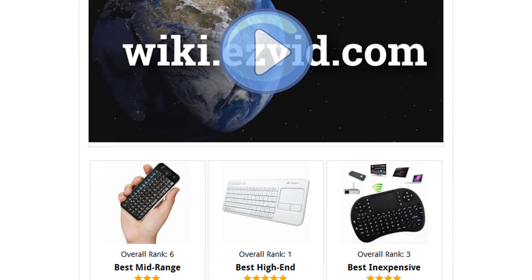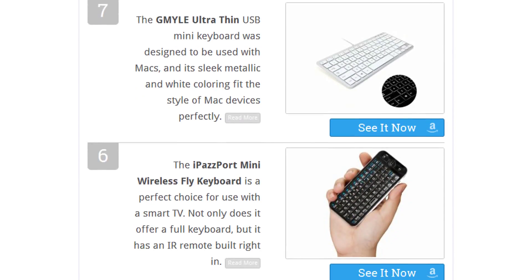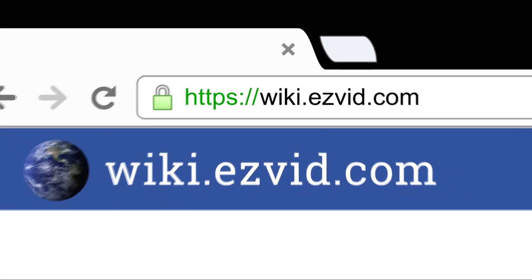To see all this stuff, go to wiki.easyvid.com and search for Mini Keyboards, or click beneath this video.